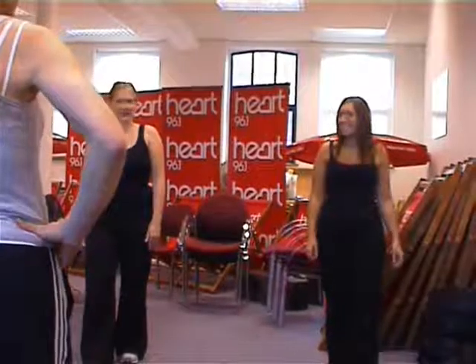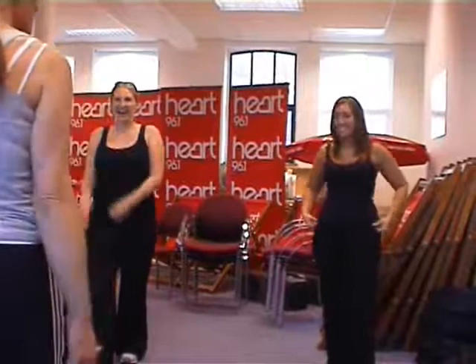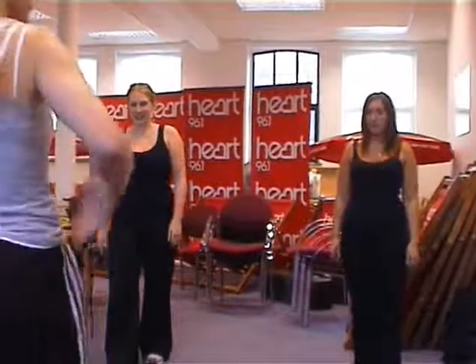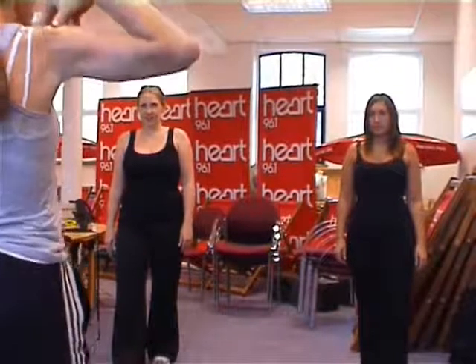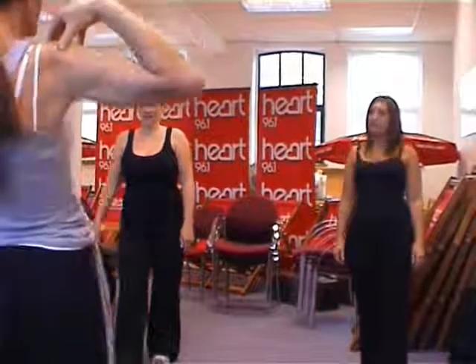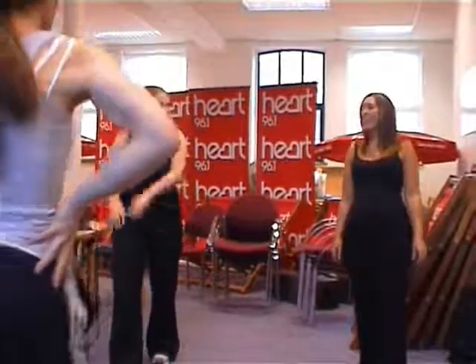Trust me — you will keep the feet flat on the floor and you want to move from the ankles all the way up to the shoulders, using the shoulders as a hinge, trying to keep them still. You're moving back and forth — none of this round and round. If you can do this, you can hoop.